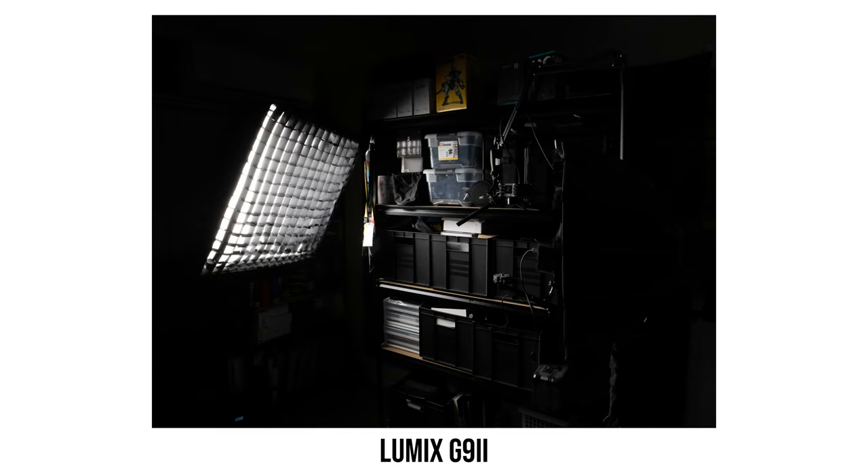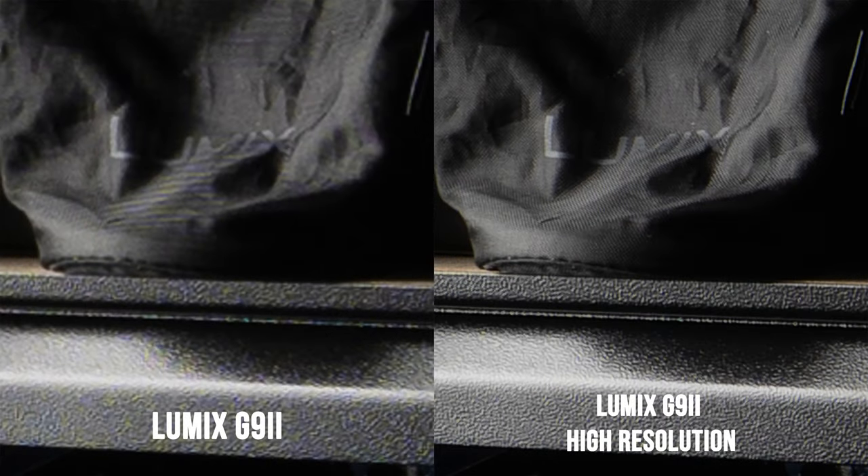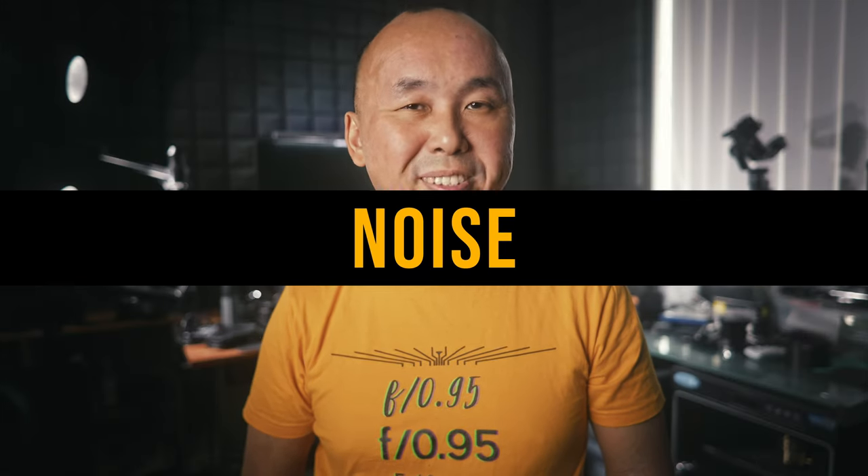I repeated this test using the Lumix G9 II, the latest 25 megapixel Micro Four Thirds camera from Panasonic. The results were very similar — the normal single-exposure photo from the G9 II has some aliasing artifacts, but the multi-shot high resolution mode photo doesn't have any of these issues.